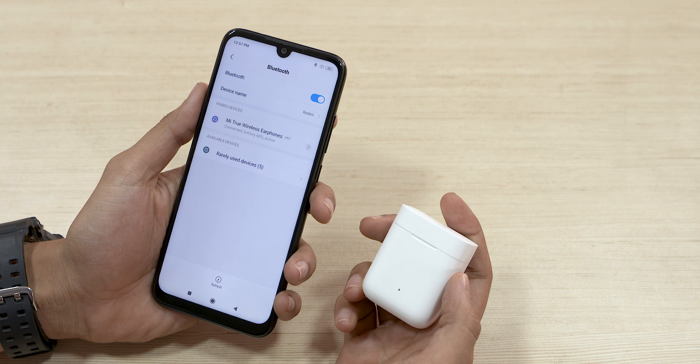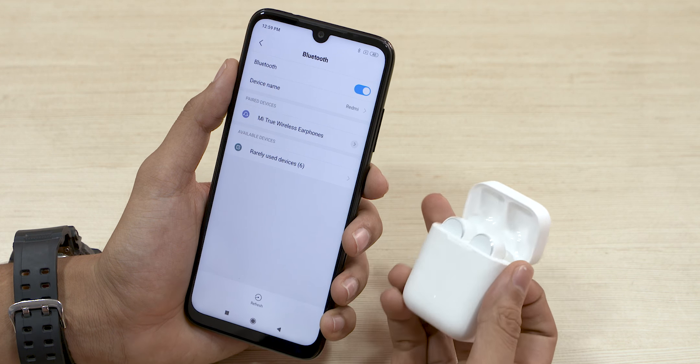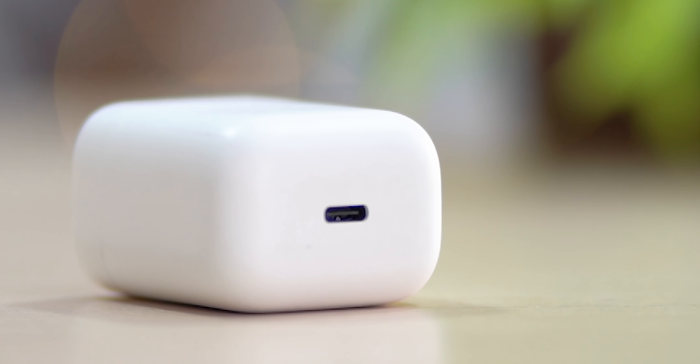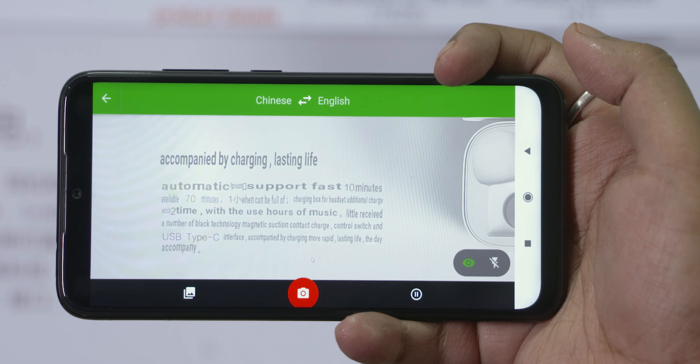If you put your headset in the charging case, it will connect to your phone automatically. If you pair it with a new phone, we will be doing a separate video on that. Now, we have a Type-C port and fast charge support. If you charge for 10 minutes, you will get 20 minutes of playback — that's what Xiaomi says.